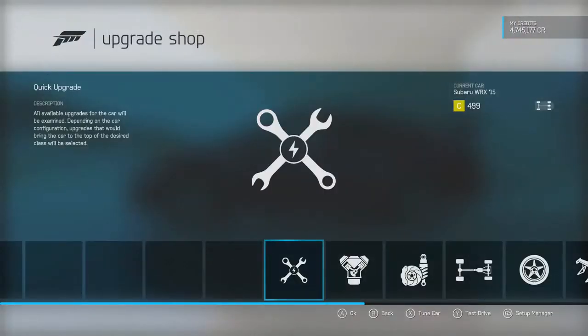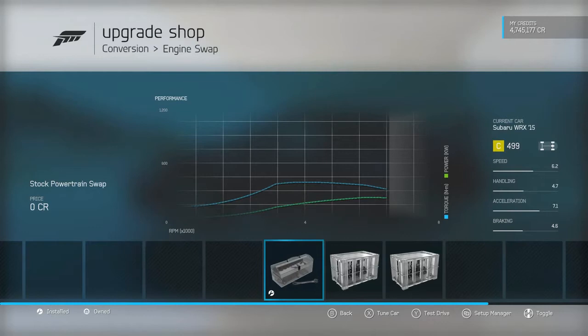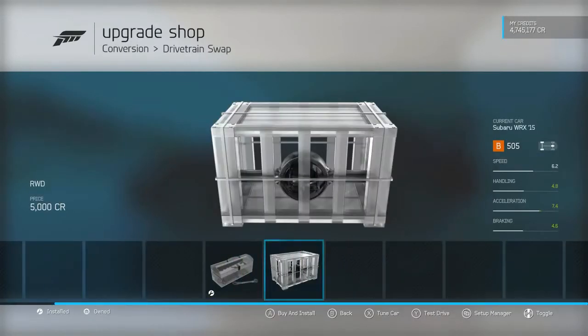We have to jump into the upgrade shop first and foremost. I'm thinking we're gonna leave the stock engine in here because I don't really want to tamper with this 2015 engine — I got a funny feeling this is gonna be a good power plant. Looking at other options: a 5.7 liter or a 3 liter flat 6 — I want to say that's out of a Supra, a 2JZ. Let me know in the comments. Drivetrain we are gonna leave all-wheel drive because I still want this thing to perform.